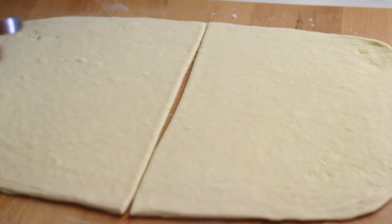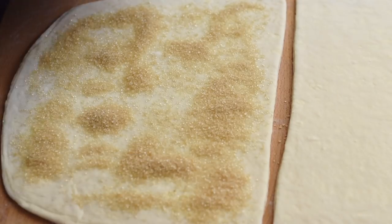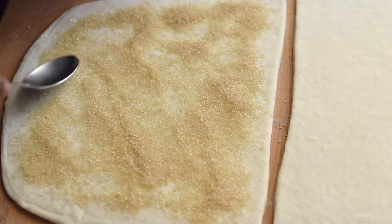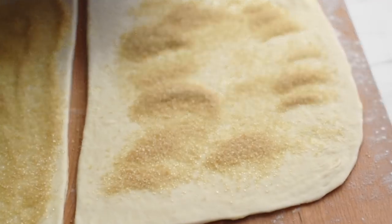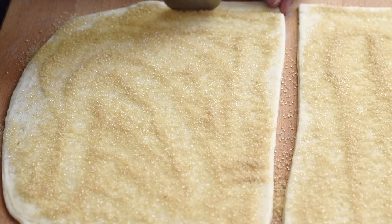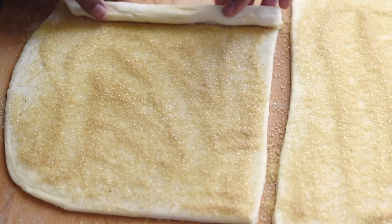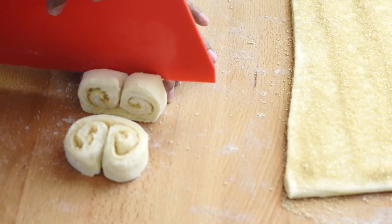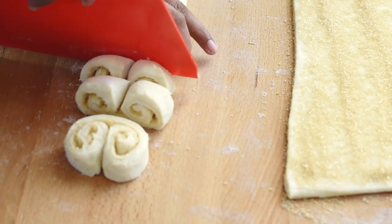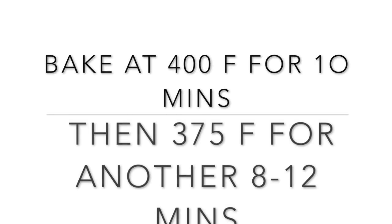I'm dividing this sheet into two equal portions to bake in two different methods: the first batch without proofing and the second batch after proofing, just to show the difference. Let's sprinkle some sugar on top and spread it evenly — I used raw and refined sugar, but any type of sugar works. Now roll the sheet from both sides until they meet in the middle, then slice into 2 centimeter thick portions. Place them onto a baking tray lined with parchment paper and bake at 400°F for 10 minutes, then at 375°F for another 8 to 12 minutes.